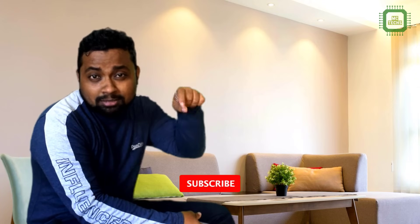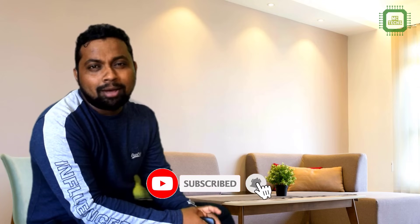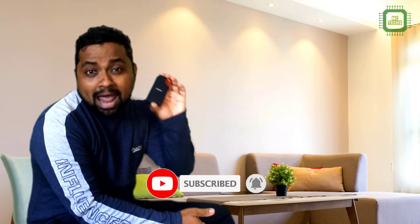Until then, hope you all have enjoyed this video. If you love this video, hit the thumbs up button. If you are new to this channel, click the subscribe button, and don't forget to click the bell so you will be notified of my brand new videos. Thank you very much guys — we'll meet in the next video. Goodbye for now.